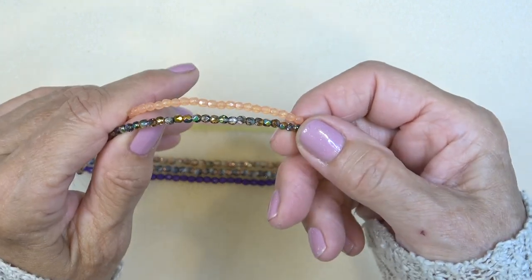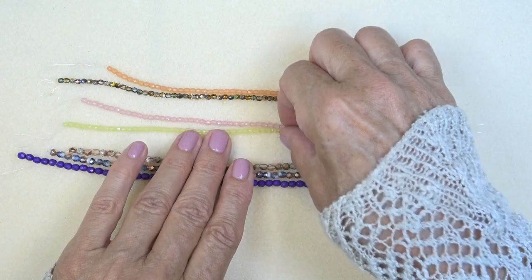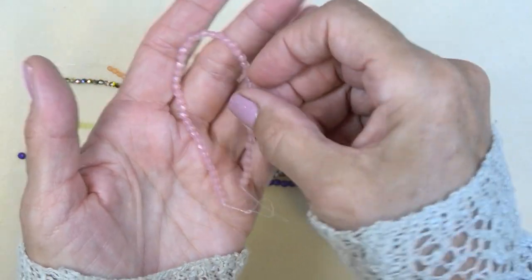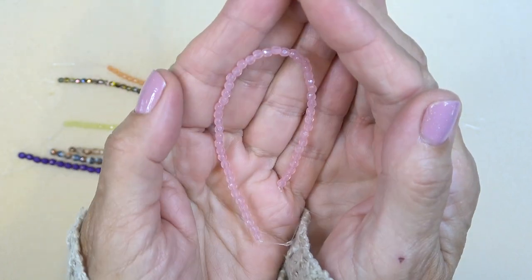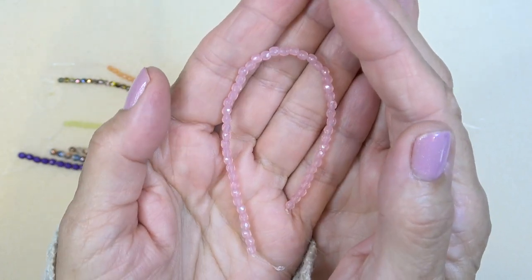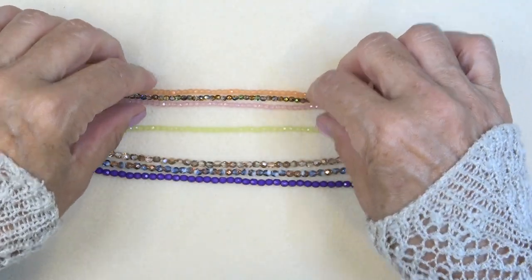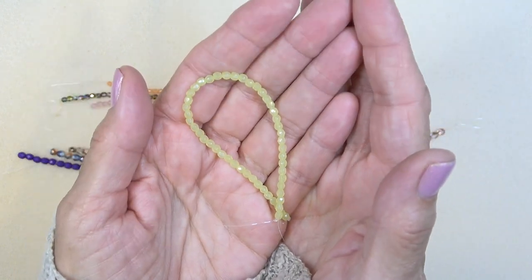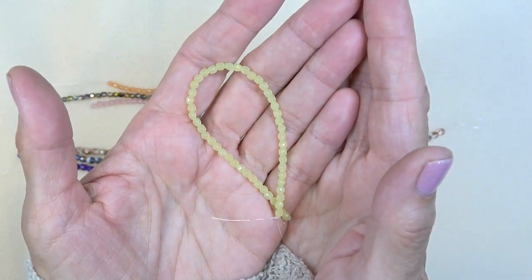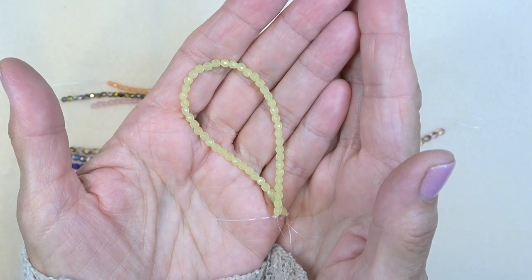There's your metallic right there. And then we have crystal pink lumi — we have a few of the lumi finishes. Isn't that pretty? So soft, such a beautiful summer color. I love color anyway, but I particularly love it even more this year. I just have these colors all over my garden. Crystal key lime lumi — gorgeous.